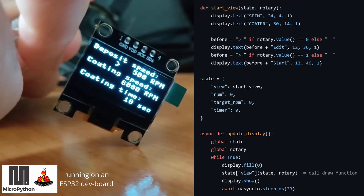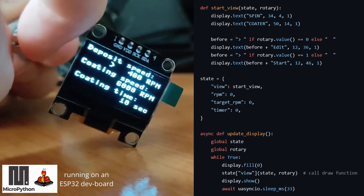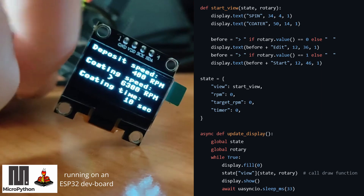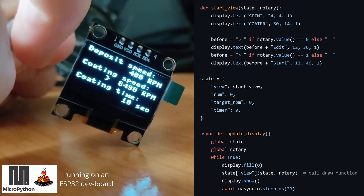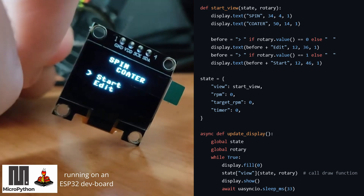While I was waiting for the rest of the parts to arrive, I got started on the user interface. I tried a few different approaches, and I ended up writing an update loop that runs different draw functions based on where the user currently is, kind of inspired by how the React framework works in JavaScript. The final interface is simple, but I feel it's intuitive.